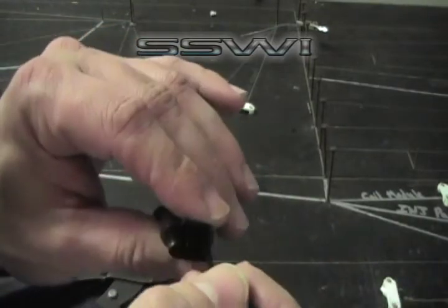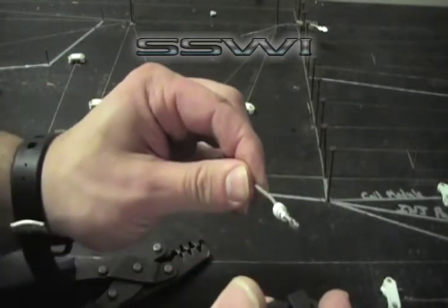Insert the tool, press down — it'll click. Then pull out from the back side.